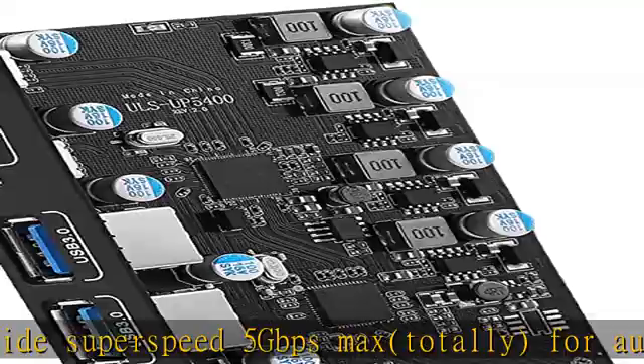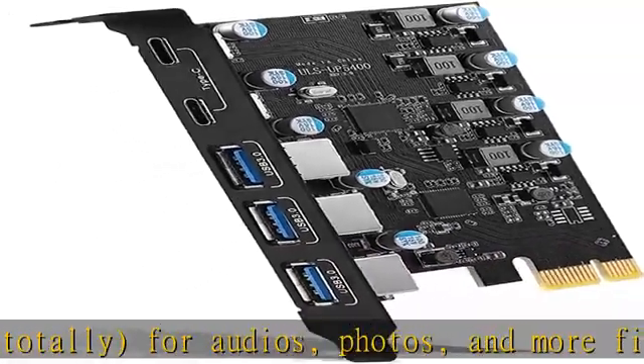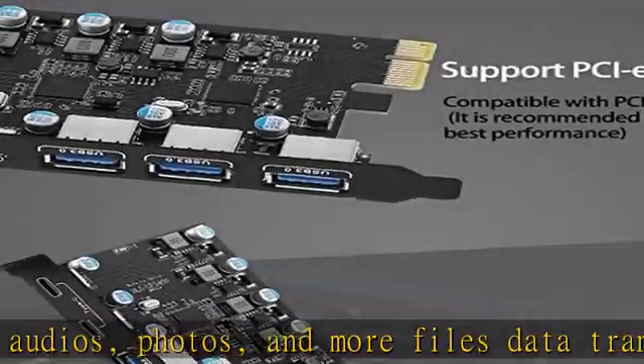Device only — does not support Quick Charge 1.2 charging, such as HDD/SSD enclosures, VR sensors, etc.